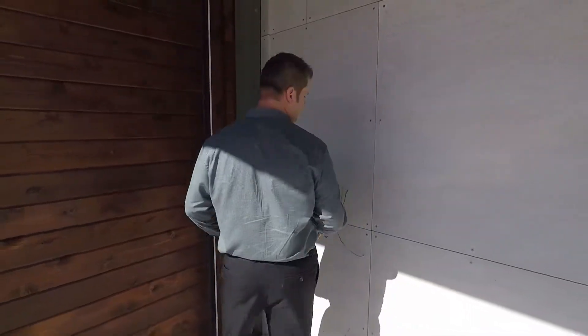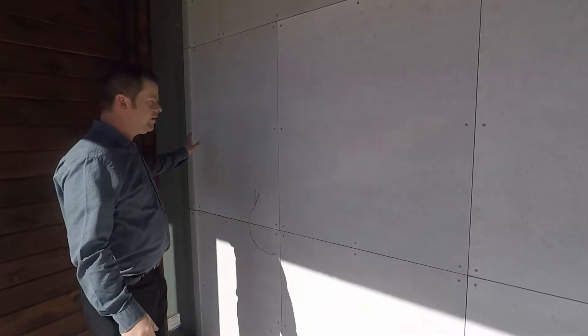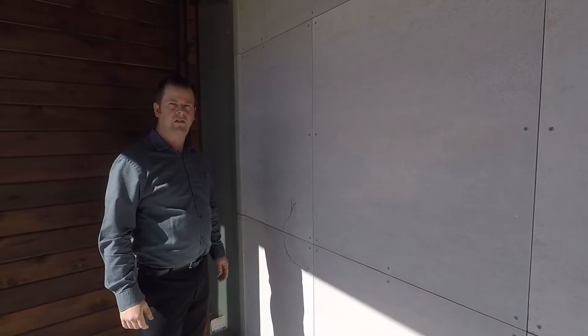Then it goes back to the concrete board that carries on into the house. So we'll take a look at that.